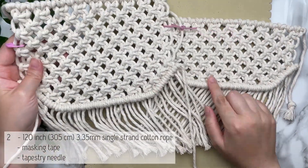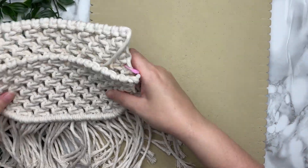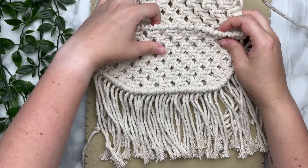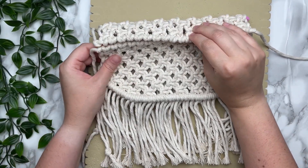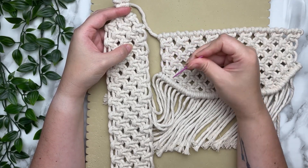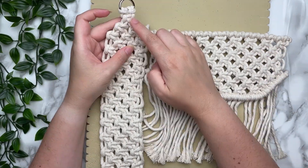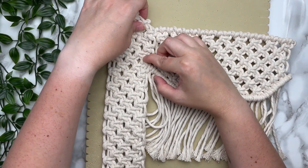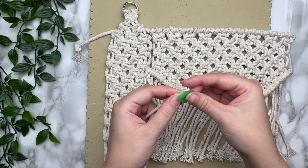We have our front and back panel, and you want to make sure that the wrong sides are facing towards the inside, which means the right sides are facing outwards. You can tell which side is the right side by our row of double half hitch knots. When it's all sewn together, this top part will fold over and our side part is all along the bottom. When we sew it together, we're going to be sewing between the spaces along the sides as well as the empty spaces along the bottom. Make sure everything lines up — our third row should line up with our first row on our front panel. When you butt it up together, the spaces should line up with each other, and that's exactly where we're going to sew.